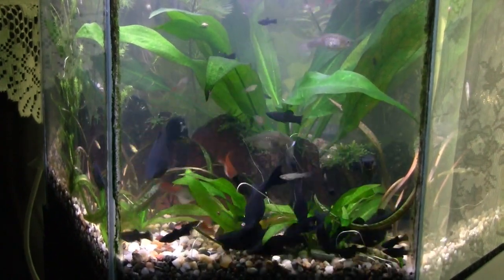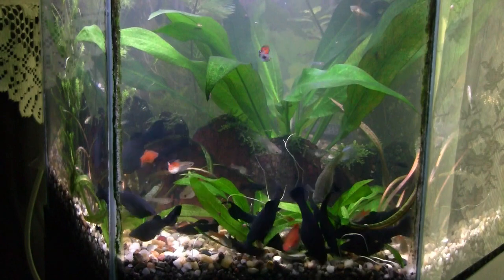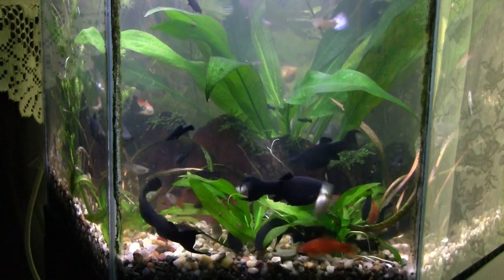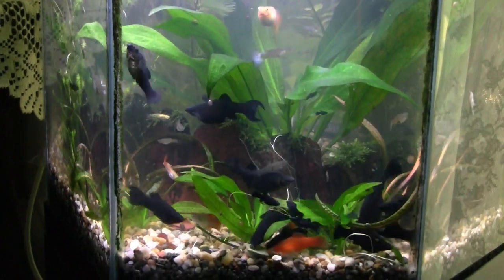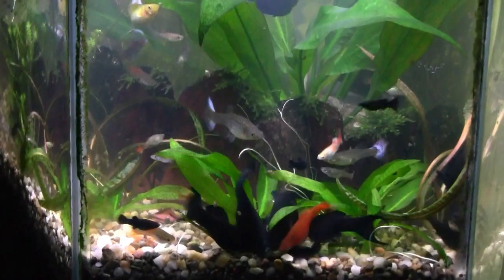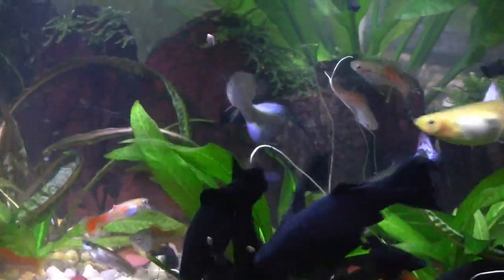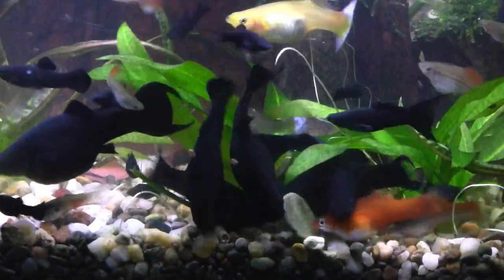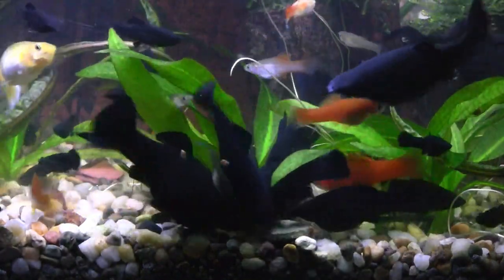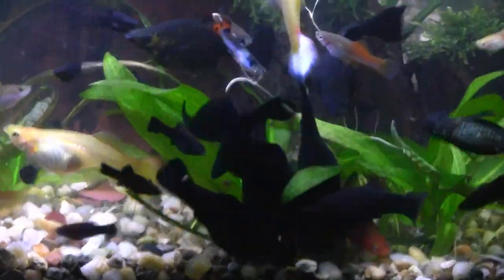Meanwhile you can certainly see what's going on with the fish here. We've got a lot more black molly babies and the adults are doing well. Some of them are maintaining that lyre tail trait as they go, and the females always look so pregnant. There are about four small swordtails in here growing up from the babies — brick red — and some of the blonde guppies seem to be doing well here.